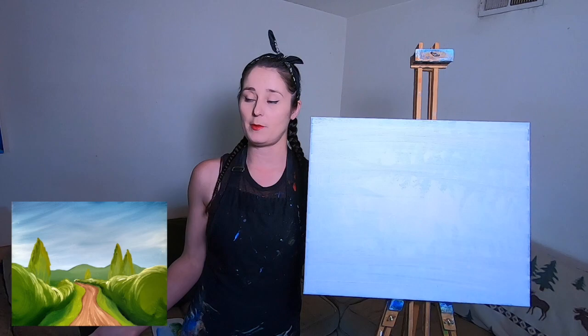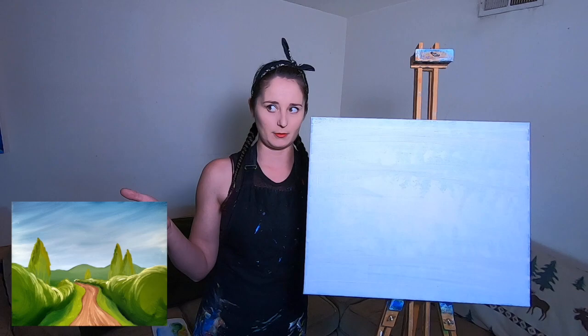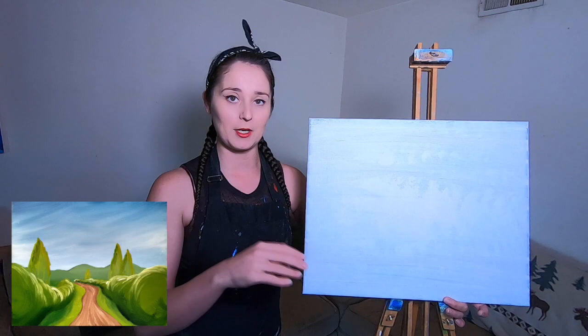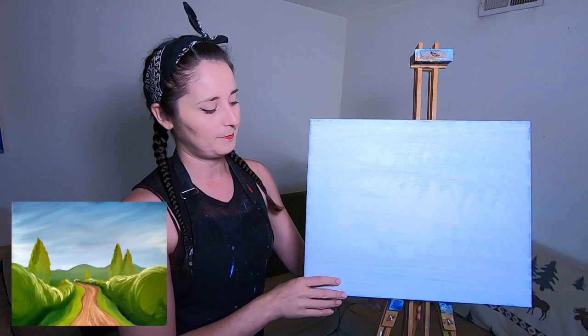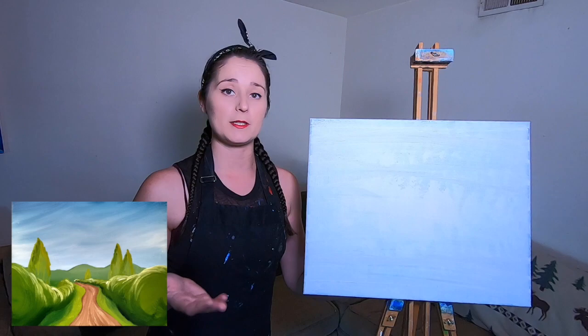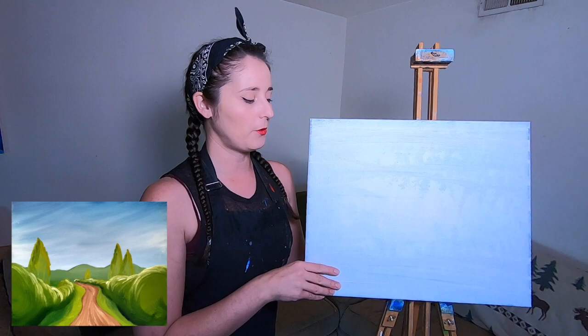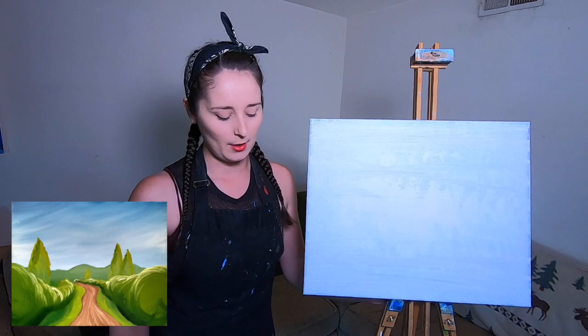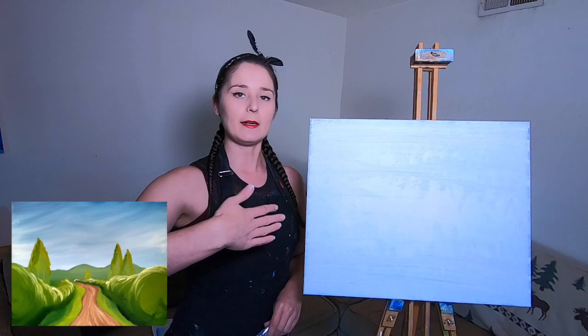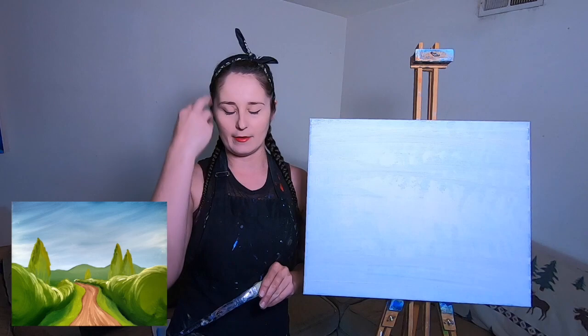I'm going to be working pretty quickly — partly so the paint doesn't dry, and partly for the sake of not having an hour-long tutorial. I do a couple of different little thumbnails first, deciding on composition, where I want the road, all that kind of stuff. If you're following along, follow on a piece of paper or cardboard first. If you want to work on a larger canvas, absolutely do so, and I'll try to point out times when it's nice to take a break and let your paint dry.